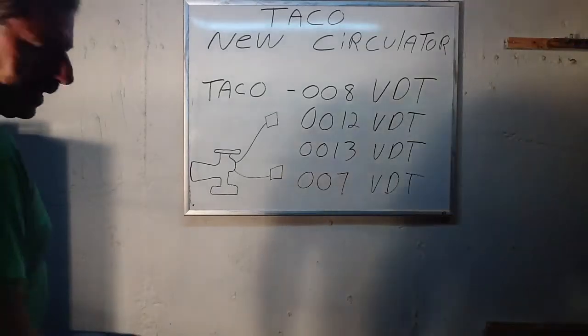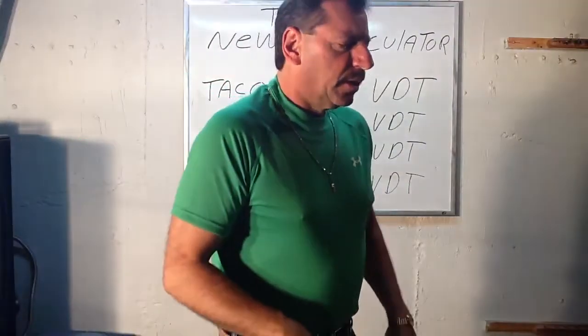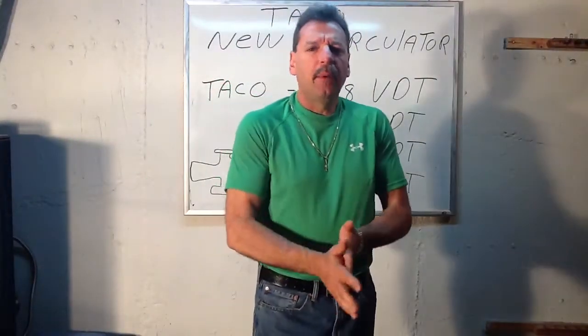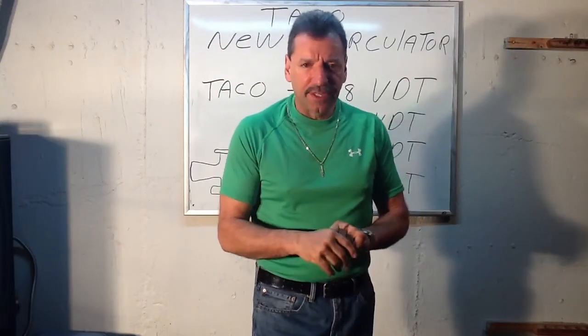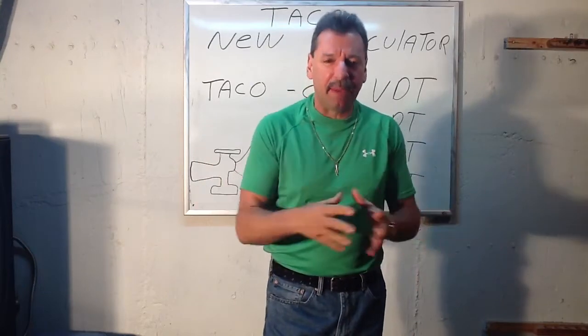Good morning, everybody. Lou Depot back here again. I've had a request: what's the proper pump when you're using zone valves? Well, with zone valves, sometimes you get them to close quick and you get that big bang.